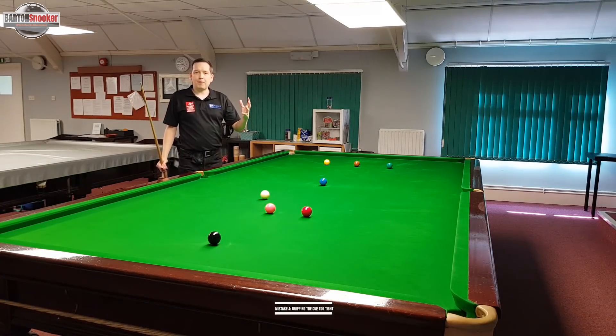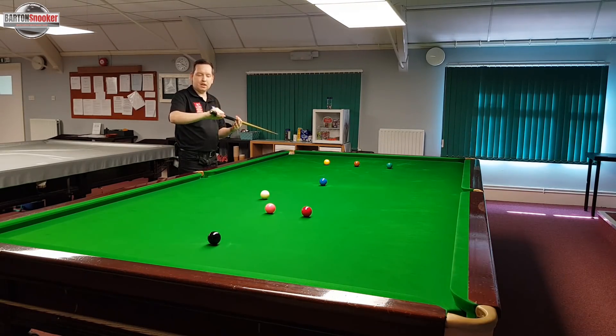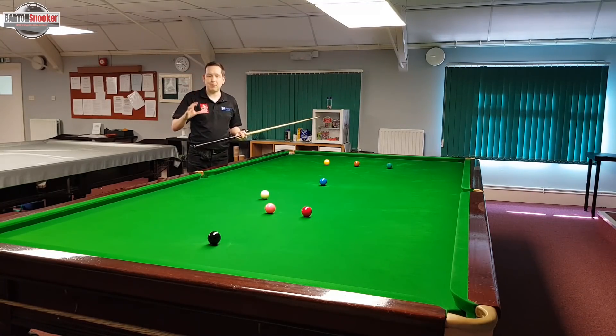The fourth common mistake that we see is players gripping the cue at the back far too tightly. So they'll have a lot of tension in their grip hand. The only way we can have all this tension is by using the muscles in our forearm to grip with our hand very tightly around the cue — and that's not what we want. We want to try and be as relaxed as we possibly can.